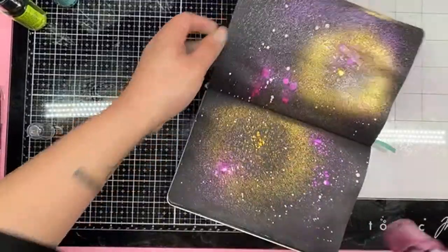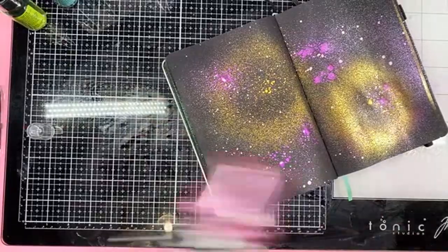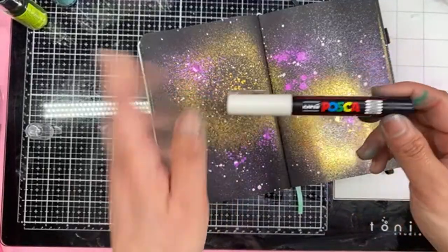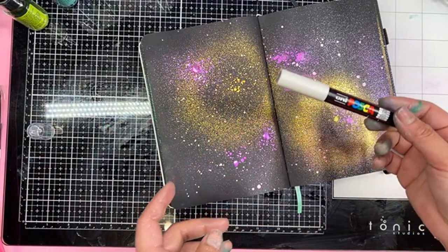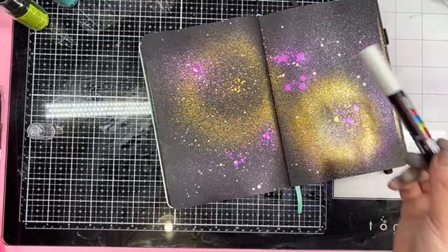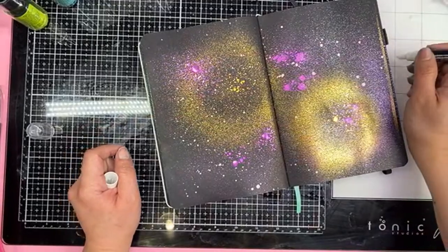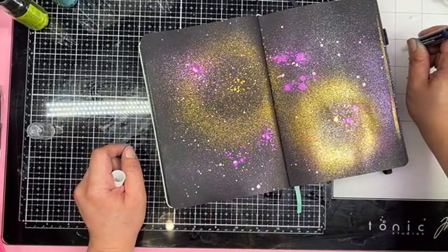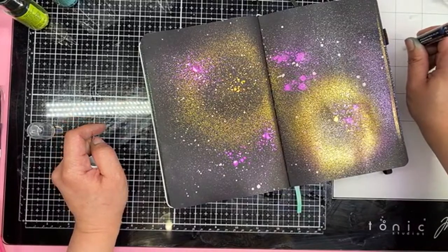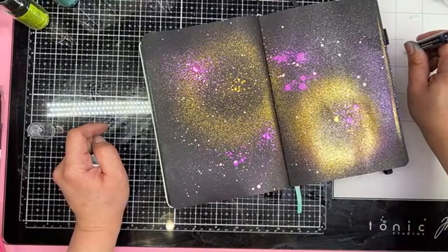Oh my gosh, isn't she lovely? It's so beautiful. Isn't she wonderful? I love it — it's like a galaxy. So we can add like a little bit of stars in here. So this is the Posca. I do have the Posca in broad — I think it's a 3.5 — and also a fine tip. This one is the extra fine. When you first use a Posca pen, it's kind of like the Acrylograph — you have to press it down a little bit to activate the inks. Then you just press on it and let the ink flow. So this is a 0.7 millimeter.